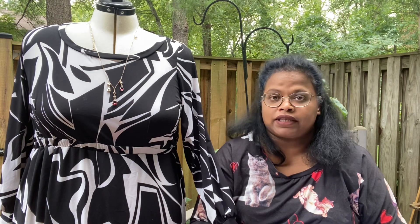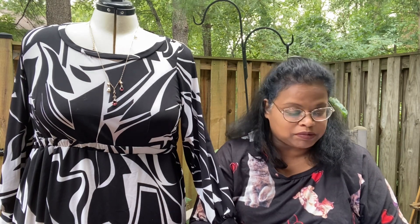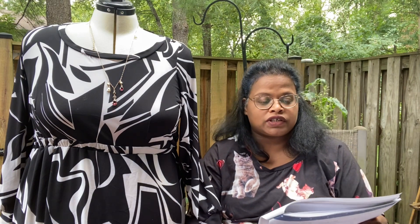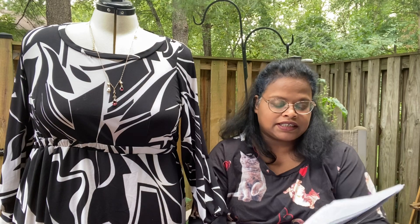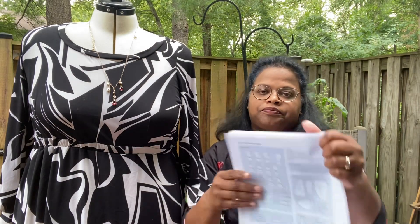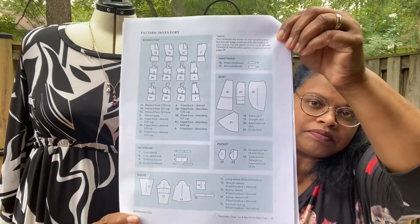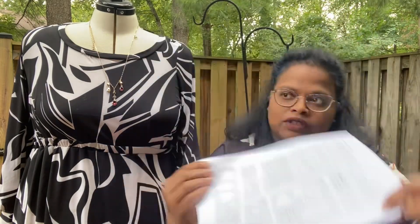It comes with a total of 23 pieces to make this garment. The reason for 23 pieces is because they're giving you so many different skirt styles and lots of different bodice necklines and sleeves. Those are all the pieces.